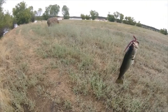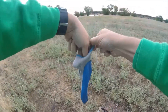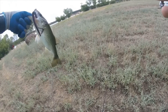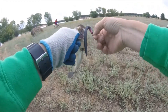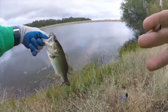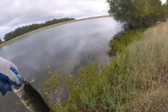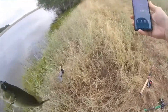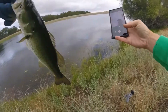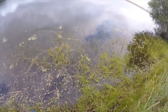First cast, spot 3. Here we go. A little dink, but at least we didn't skunk. And he's gone, there he goes up that way.